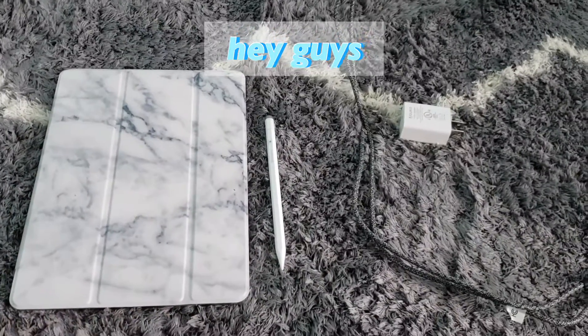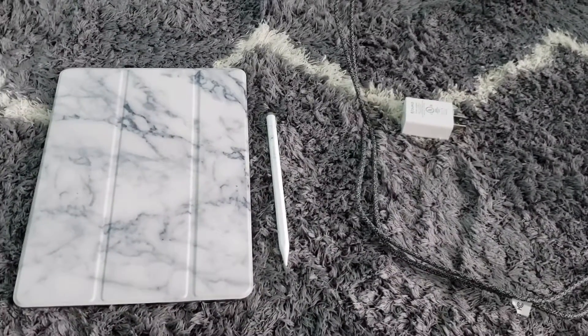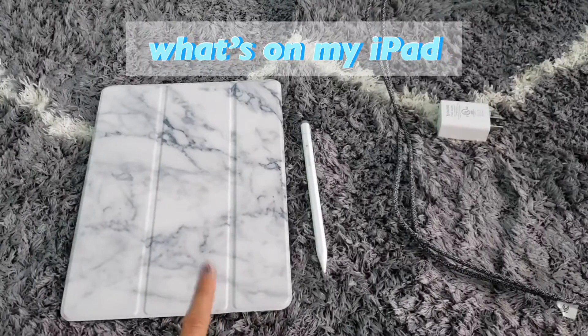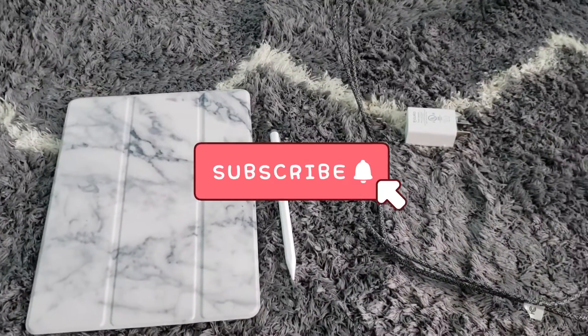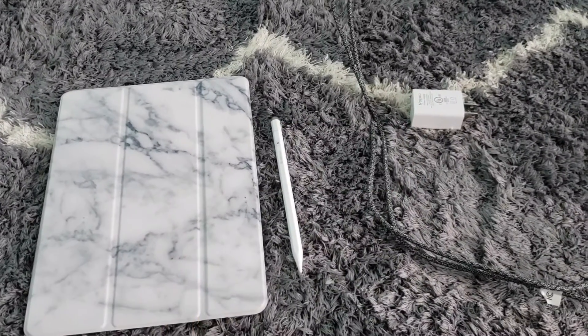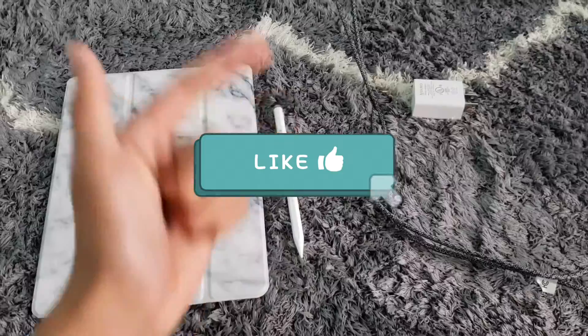Hey guys, welcome back to my channel. So for today's video, I thought we'd do a 'what's on my iPad.' Also, if you hear any background noise, I'm so sorry about that because we actually have construction behind our house right now, so it is very noisy. Let's just get started.